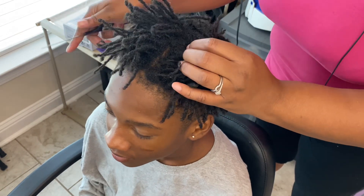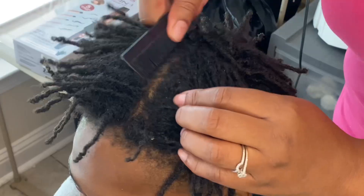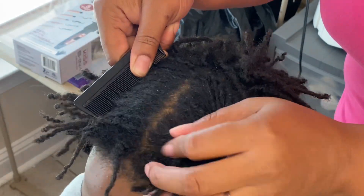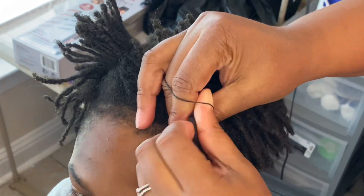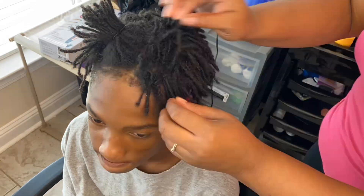Now you just want to split the top portion of his head into two sections like I'm doing. Then just grab either a rubber band or some clips to get one section of the hair out the way like I'm doing right here. And then you just want to proceed with putting the rubber bands on like I'm doing here.